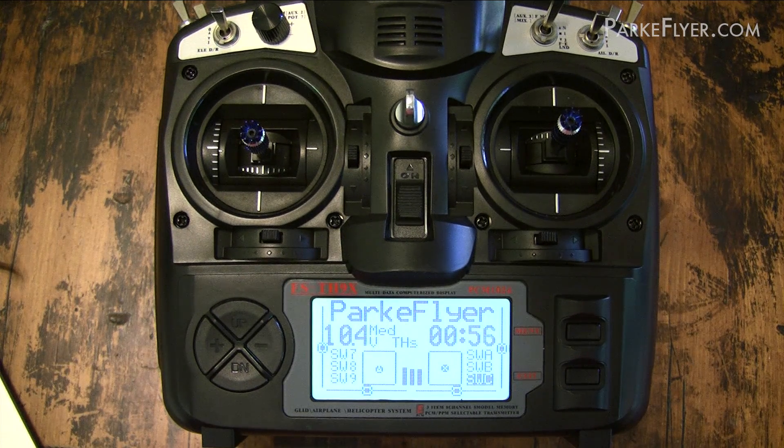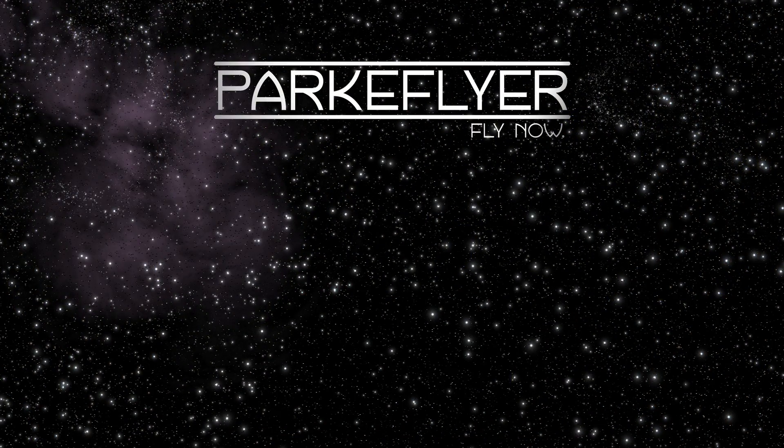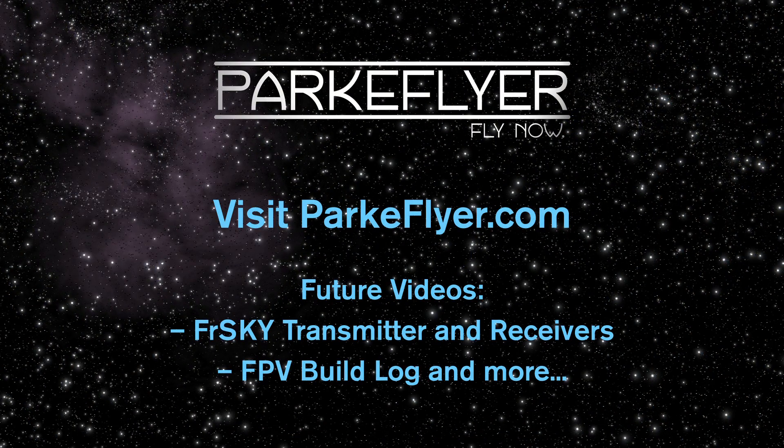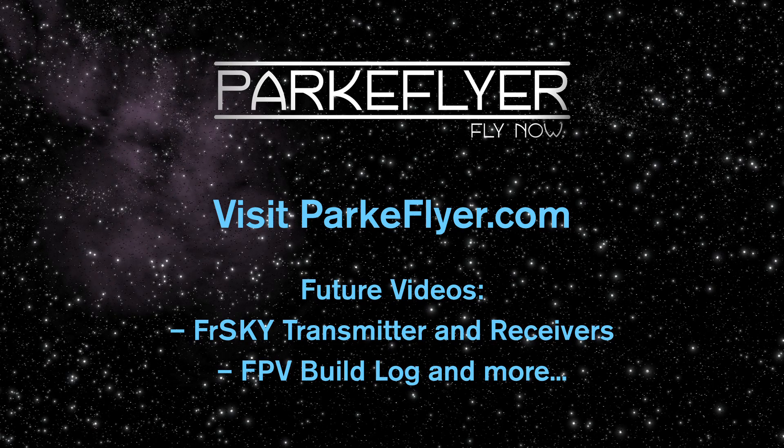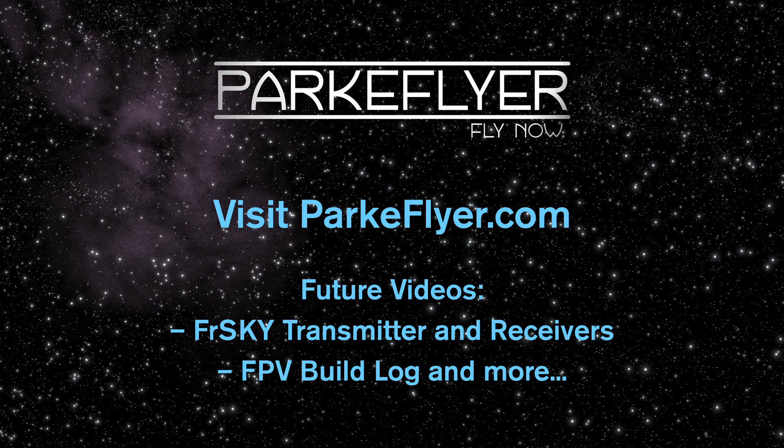All right, so now we have ER9X installed and you're ready to go. Come visit us at parkflyer.com — we've got upgrade kits, receivers, batteries, gadgets, pretty much everything you need to maximize your experience with the 9X transmitter. Hopefully this is helpful and we hope to see you around.